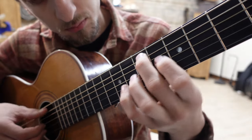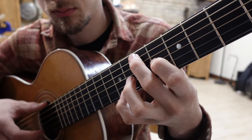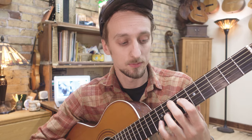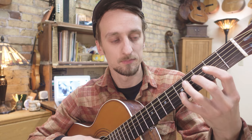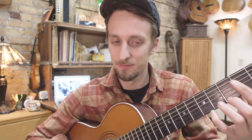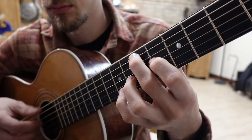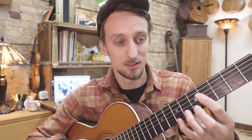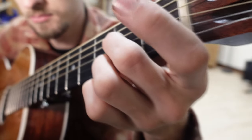That was a slide from the 12 down to A. I'm going to slide back up to that E chord, then slide up to B. No more slides, just licks.